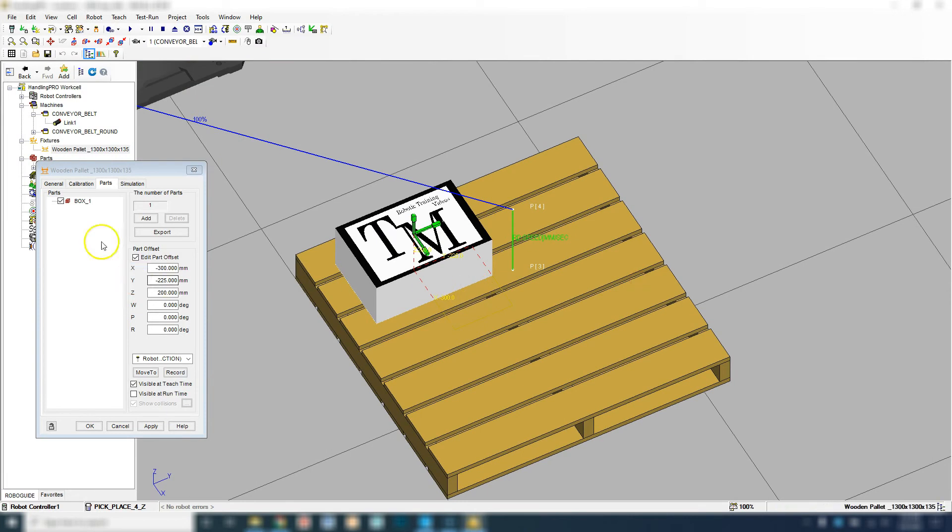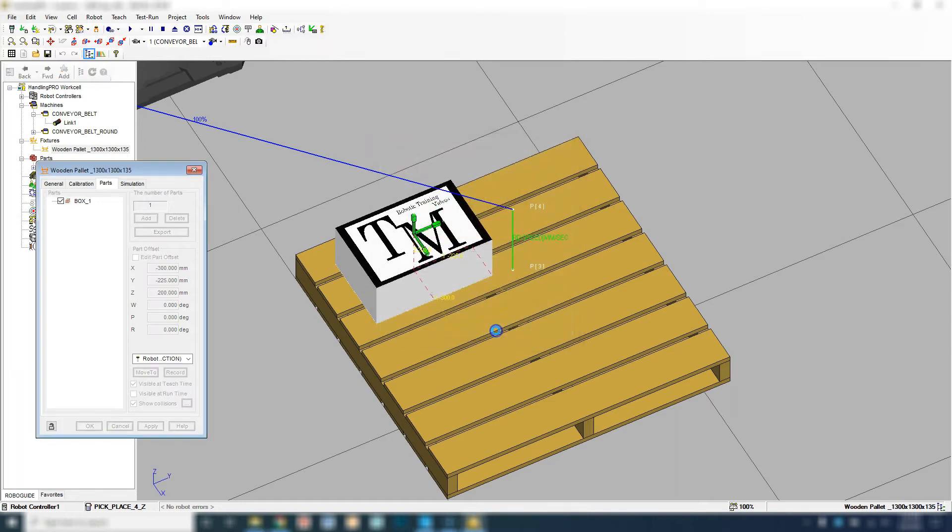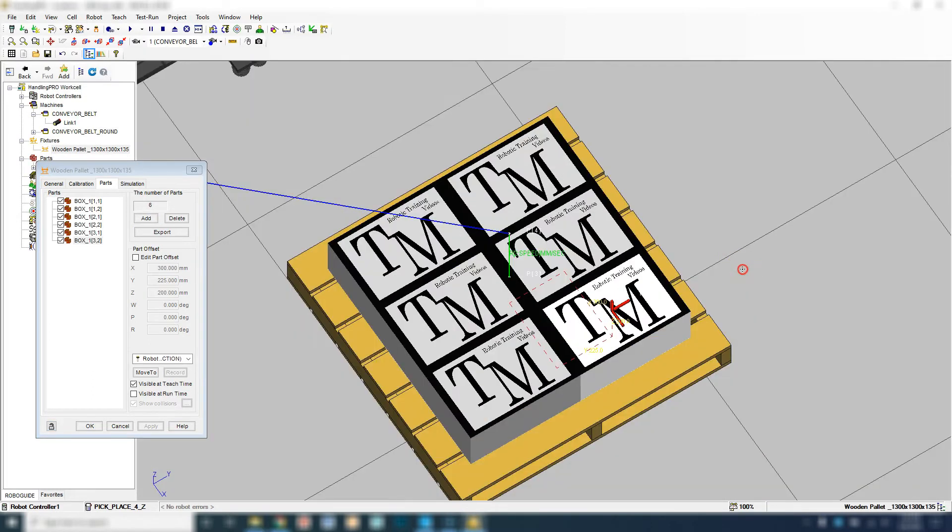So we have this in place. Let's go to Add and here's our arraignment. We're going to go in the X direction — we're going to add a total of three, and in the Y direction we're going to have two. In the Z, we're going to have a single layer of one. The Y distance is going to be 450 millimeters, and the X direction is going to be 300 millimeters. Because we're going forward or down in this case it is positive, and to the right is also positive. So when I hit OK, now I have my array of boxes.